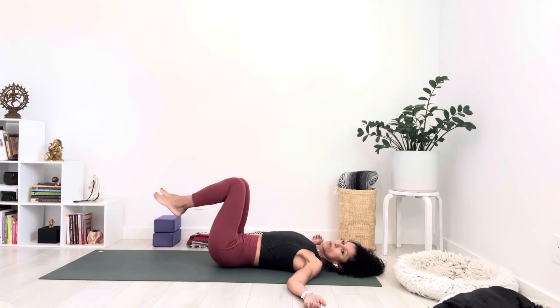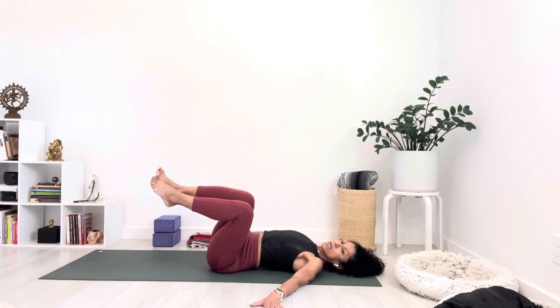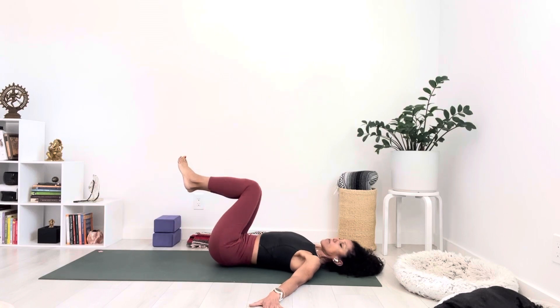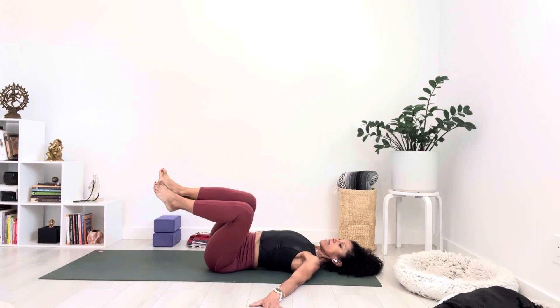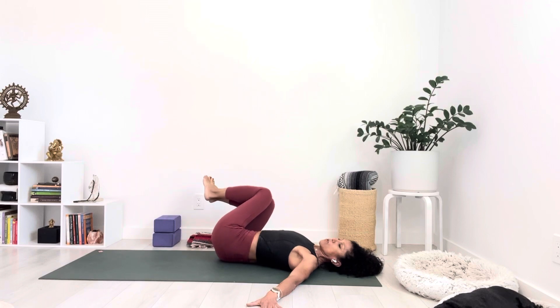Pick up your feet off the ground and have your shins be parallel to the floor. Turn your palms down this time. As you press through the right palm, take your knees over to the left — only halfway. Come back to center. Inhale, and exhale, take it over to the right, just halfway. Make sure the opposite shoulder stays on the floor. Inhale, come back to center. Exhale, halfway to the left — keep that right shoulder down, press through that right hand. Inhale to center. Now press through the left hand and left shoulder as you take your knees over to the right.